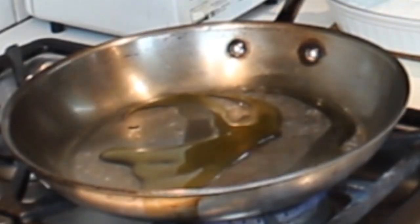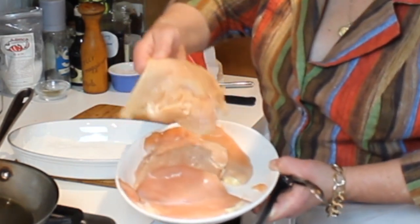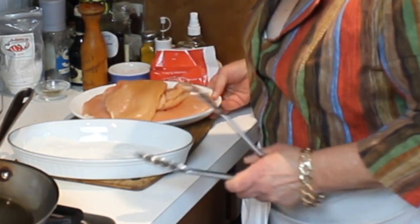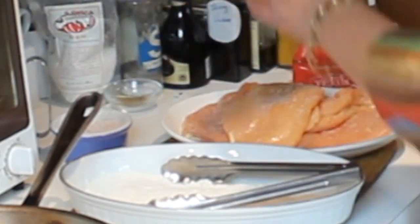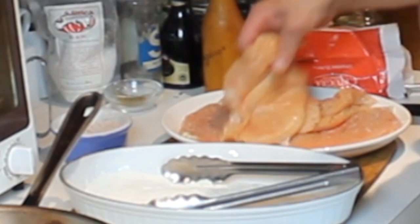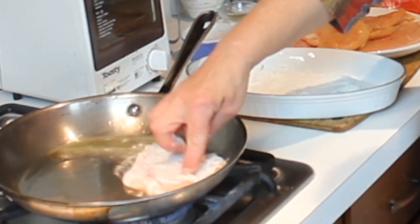I have a pan on medium-high heat with a little extra virgin olive oil for flavor. I have some chicken breasts that I've already pounded out so they're an even thickness from top to bottom. I'm going to season these evenly with salt and pepper on both sides — I like fresh cracked pepper — then dredge them in a little flour, and into the pan they go.